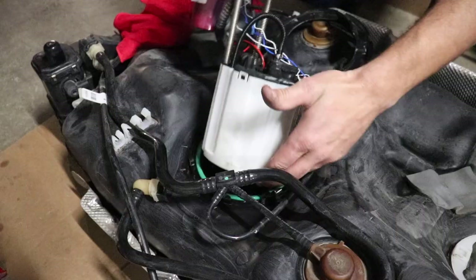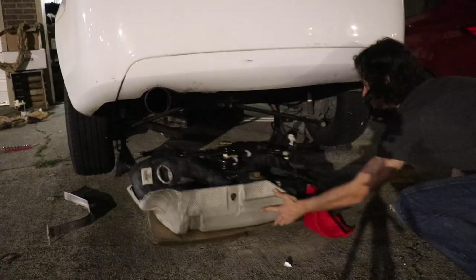I'm going to walk you through step-by-step how to replace or upgrade your Chevy Cruze fuel pump.